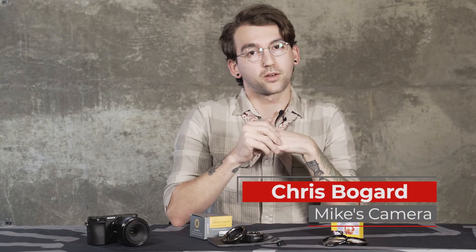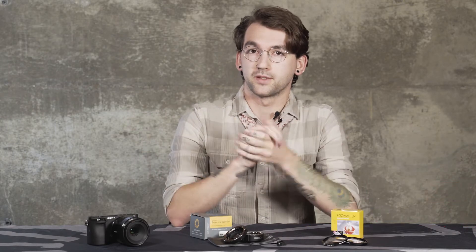A few of my favorite things for shooting macro are macro lenses, extension tubes, and close-up lens filters.